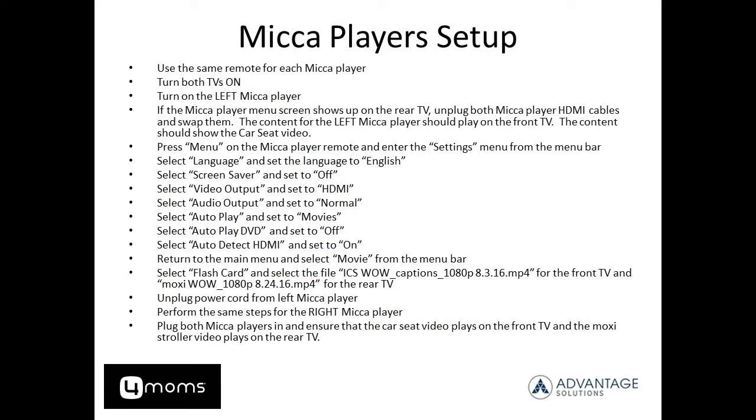Once you've set up the TVs independently of one another, you'll need to set up the media players. You'll do this again independently, one at a time, following the instructions provided in your documents as well as can be seen on screen here. Should you have any questions or need clarification, reach out to your field supervisor or consult Roy Hall per the instructions provided to you in JET.